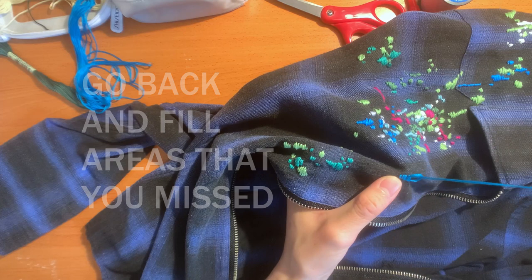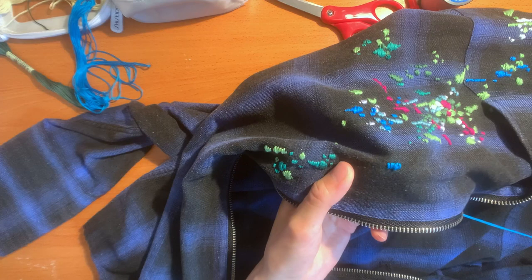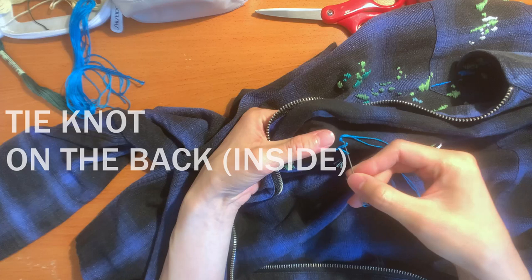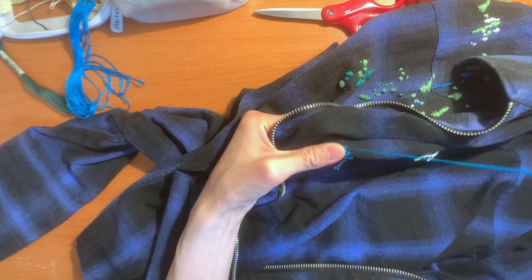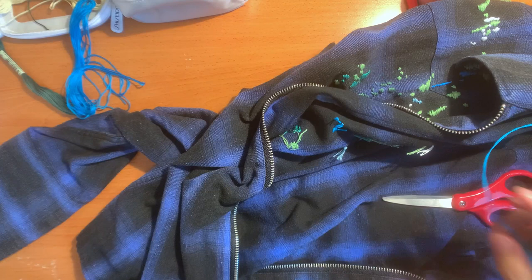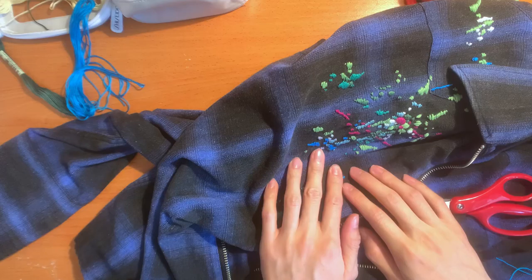I found that I put the spacing too wide there, so I'm going back in and filling in areas that are too loose. If you're satisfied with what you have, tie a knot again in the back — it goes one around, two around, and there you have it, a knot. Make sure it's nice and tight, take your scissors, cut close to the knot. Your pattern's done — this will last in the wash, don't worry about it falling off, as long as you tie your knots tight enough.